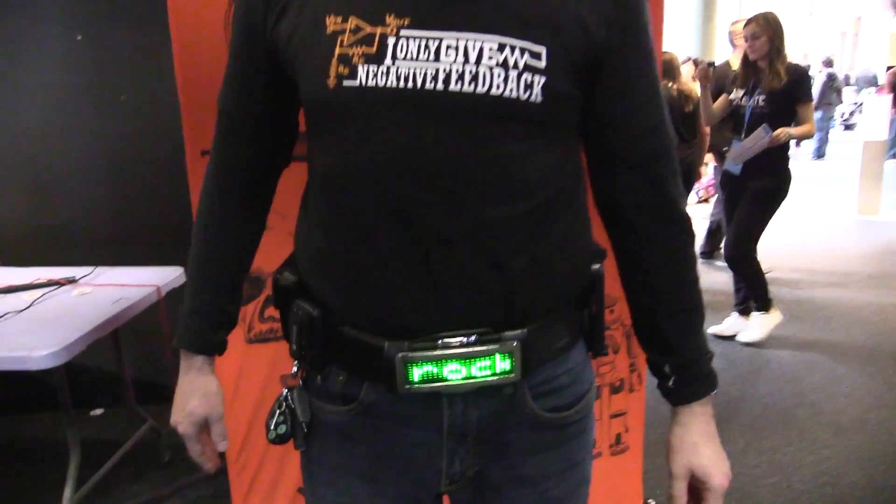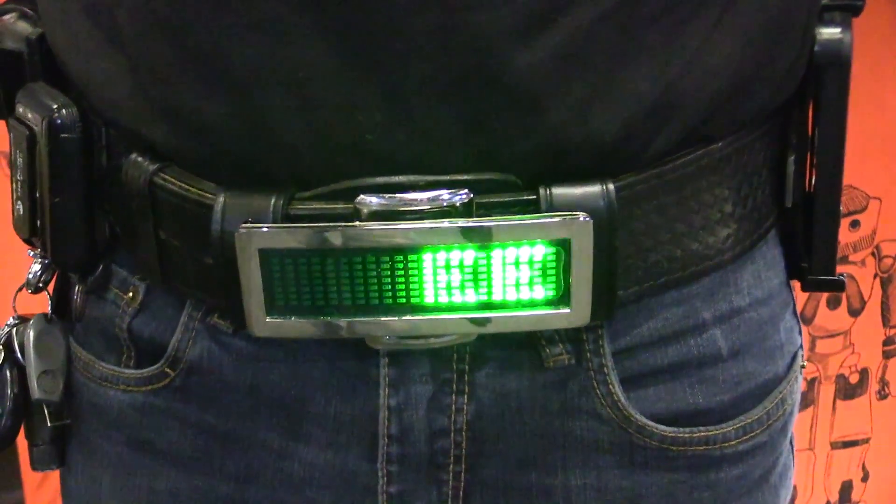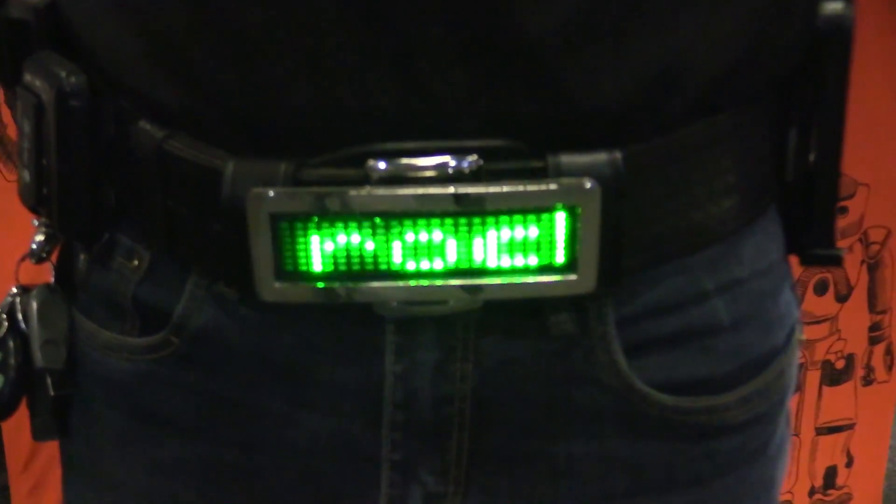We've got Dion — he's rocking the shirt. Check it out — rocks. Let's have a look, there we go. Yes, that's what I want to see. Awesome work, Dion!